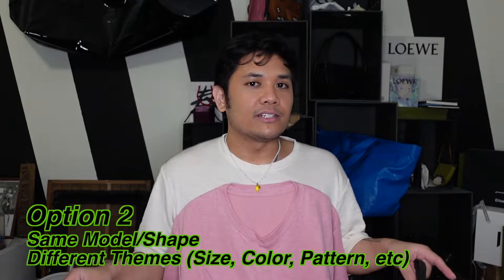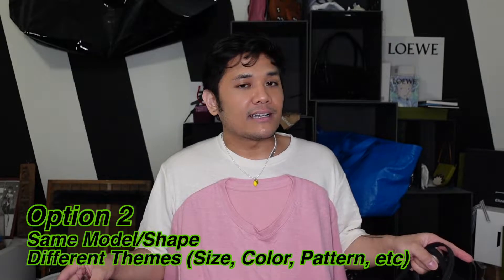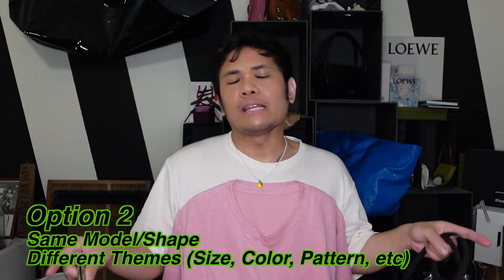Now for the second option: bags that are either the same model but different sizes and different colors, or they could be the same size but different colors, different brands, something like that. For my example, it's going to be the Hourglass — I just did a first impressions video of this, so I'll link it above. In proportion, this looks gigantic compared to this one. I don't think I've ever actually looked at them face to face. Something I mentioned in the first impressions video is that these straps are all the same thickness and length.